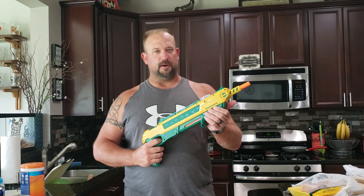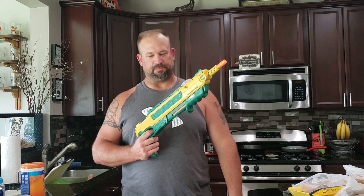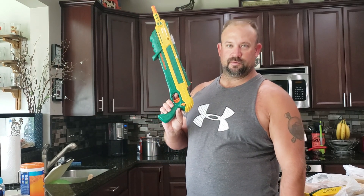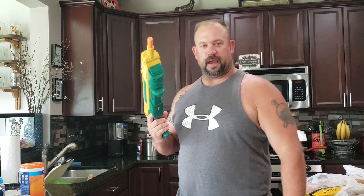I'm gonna show you how to use the Bug-A-Salt gun. I've got some flies I need to get rid of in my house. To use it, just lock it like your shotgun — there's a safety switch over here. Take the safety off. It does kind of hurt, but you can also salt your meat with it. Now I'm gonna go kill a fly.